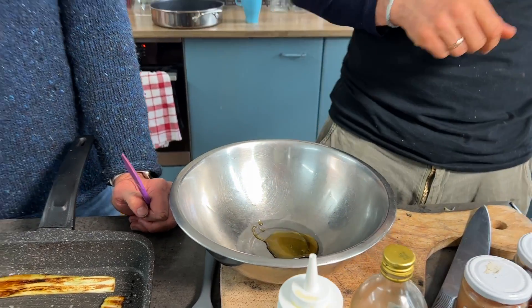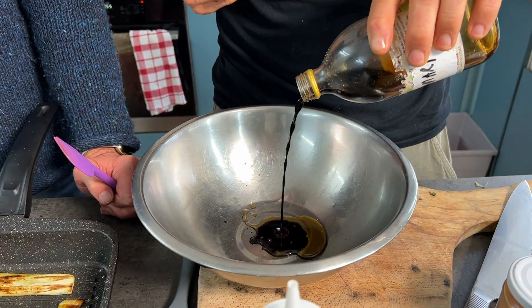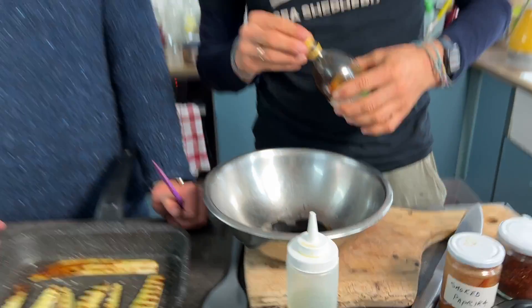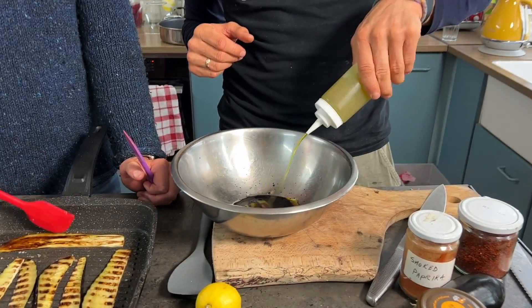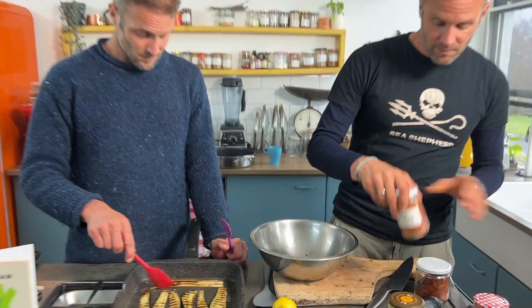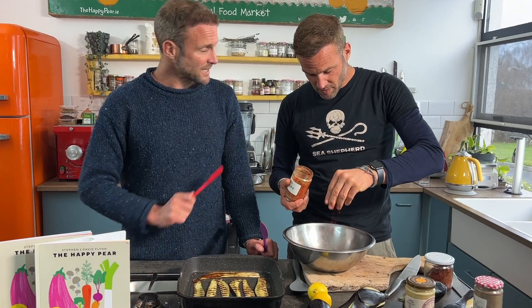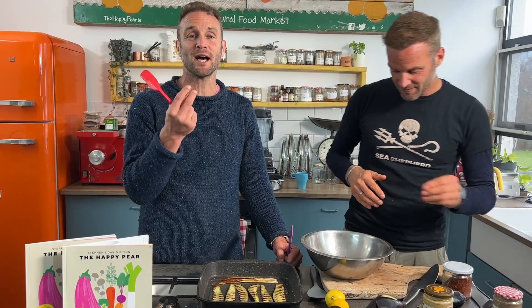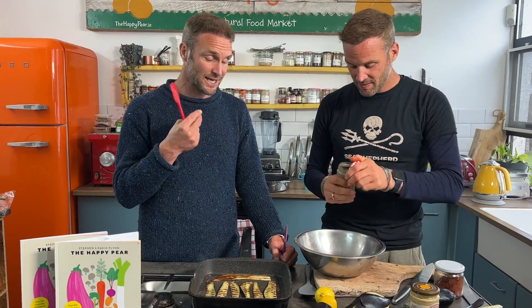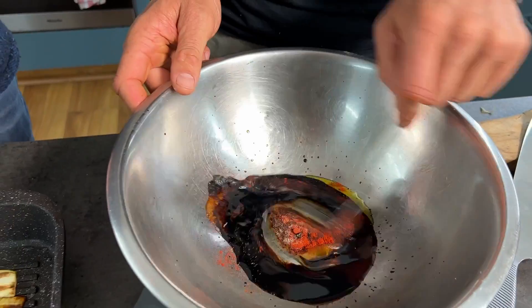For our dressing: two tablespoons of maple syrup — you could use agave or golden syrup. Three tablespoons of tamari or soy sauce. A tablespoon of oil for extra caramelization. About three-quarters of a teaspoon of smoked paprika, which gives that beautiful smoky, oaky taste and a nice red hue. And a pinch of black pepper. Give it a good mix.